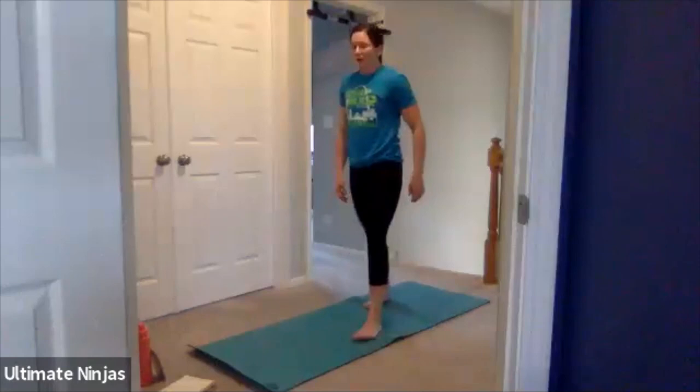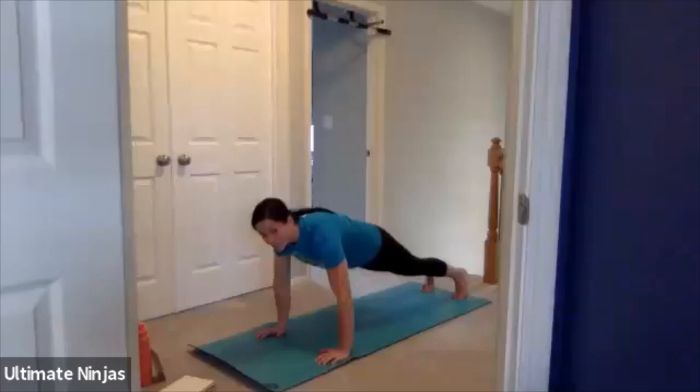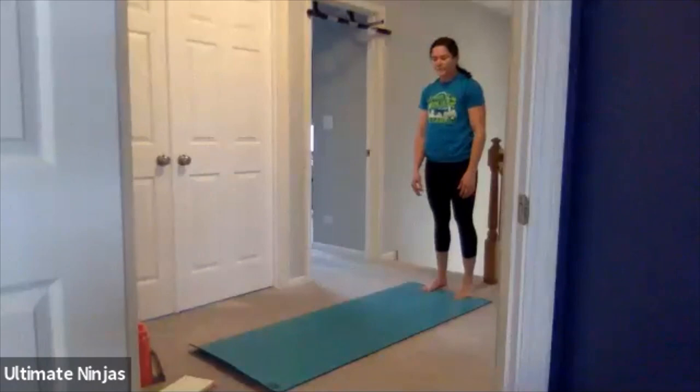Stand up. Take some deep breaths. Get water right now if you need it. We're going to do inchworms. Stand up, walk your hands out to high plank, walk your hands back, and stand up. Walk your hands out, high plank, walk your hands back, and stand up. Keep doing that — you only have about five more seconds of this.